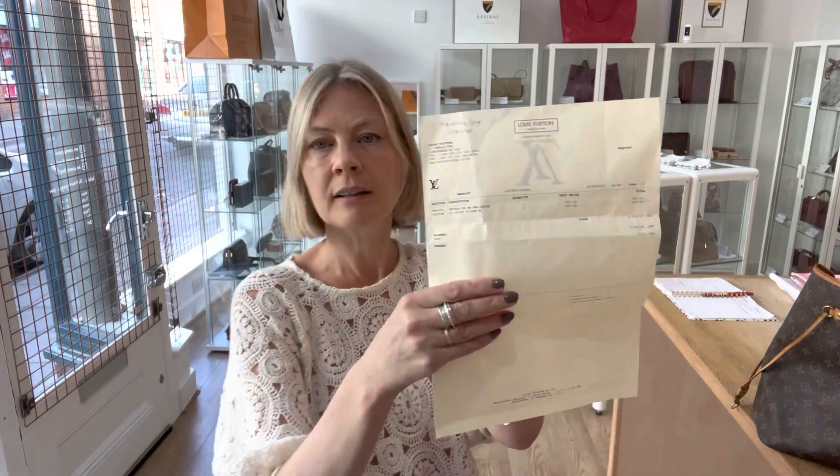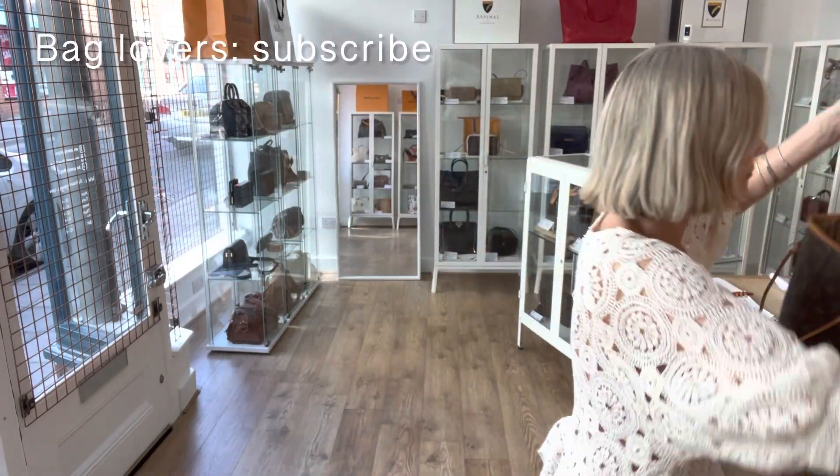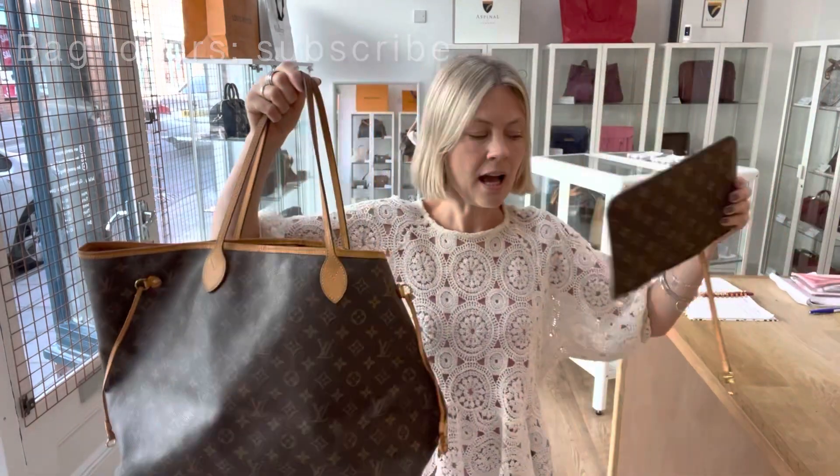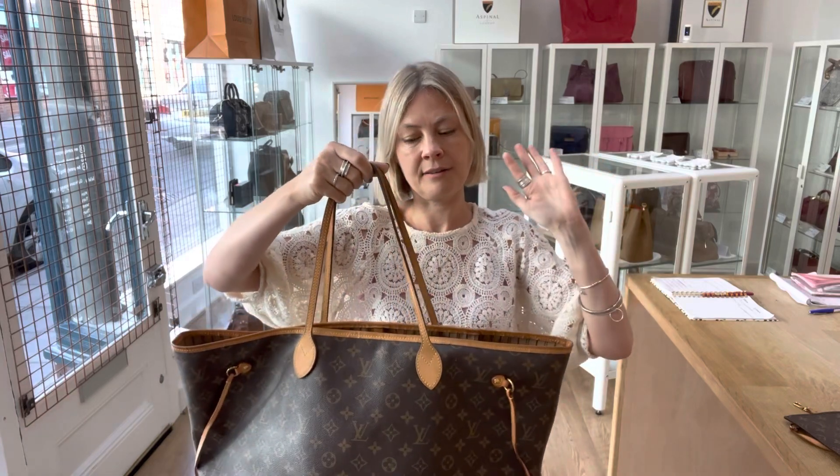It comes with the original receipt from 2017. The condition of both pieces is fair throughout — fair exterior, fair interior, fair hardware.